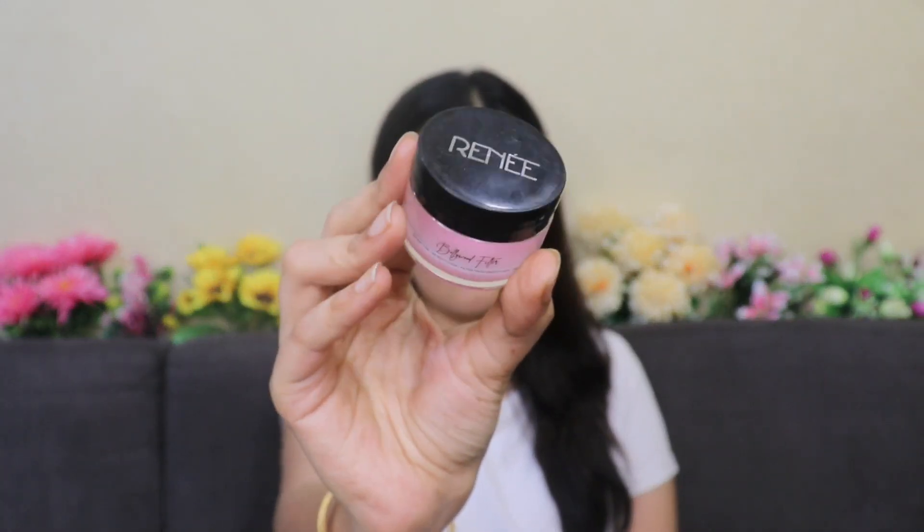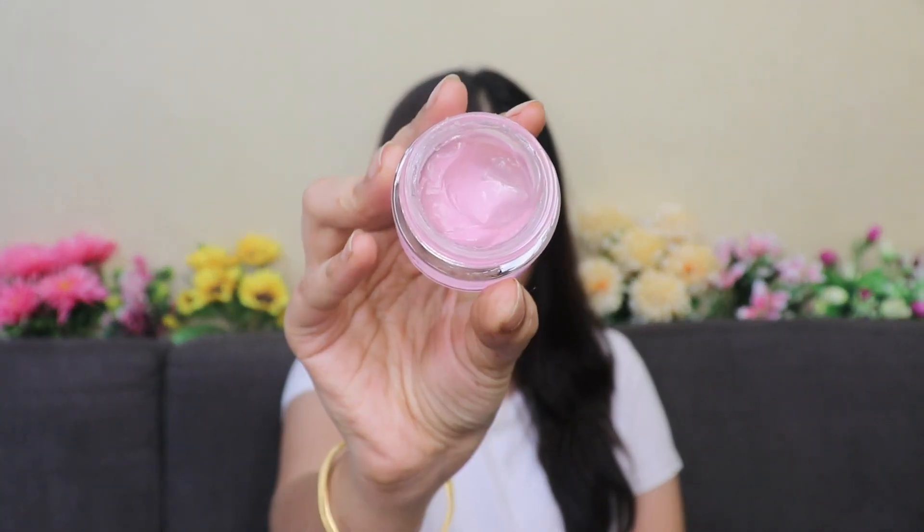I found this Rene Bollywood Filter Primer that is going to give you filter-like smooth skin. I'm not going to blabber much about this but directly jump into the demo part to show you how this works in giving you that Bollywood filter-like smooth skin.